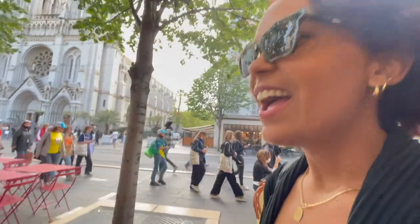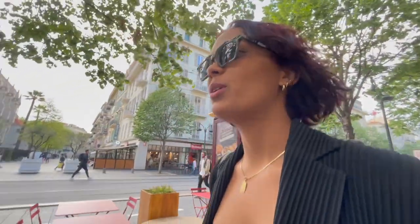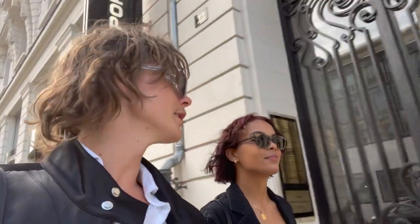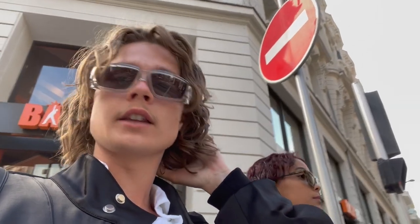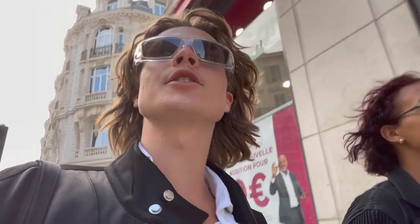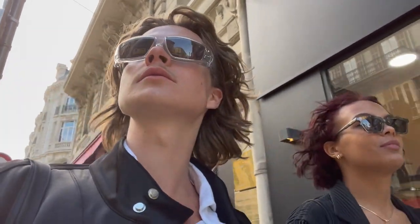We're out here in Nice still — on the hunt for her Birkenstocks. It's a 30-minute train ride from where I live. We're gonna go check that store out and see if we can find them. First time here — haven't been here before. Let's see if my research brings something good.